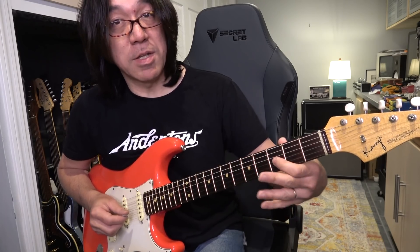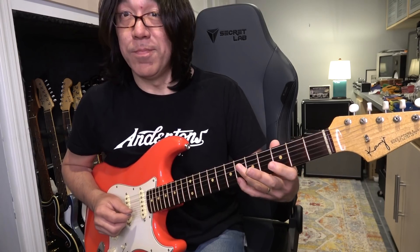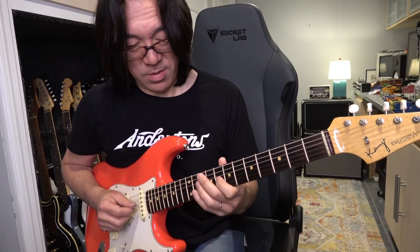Root, third, fifth, flat 7th. F minor. So it's tricky.